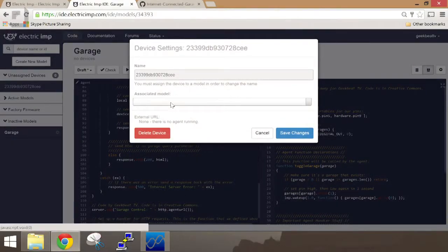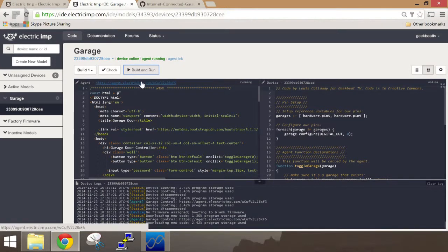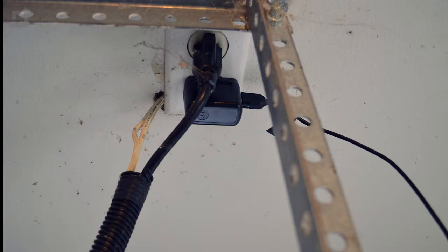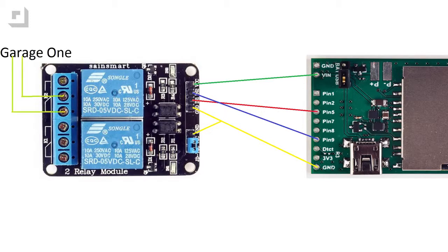We also need to solder the male pin headers onto the April Breakout board. Now we're going to go back to the Imp IDE and assign the Imp to the garage model, hit Build and Run, and copy the agent URL for later. Now we need to go to the garage and connect the Electric Imp to an outlet. Then we will connect the Y cable we just soldered from the ground pin on the Electric Imp to the two ground pins on the Relay Board. Next, connect a female-to-female jumper wire from pin 5 on the Imp to N1 on the Relay Module, and another jumper wire from pin 9 to N2. We'll then connect the VCC pin on the Relay Board to VIN on the Imp. Finally, we're going to connect Garage 1 to the two screw terminals on the Relay Board.